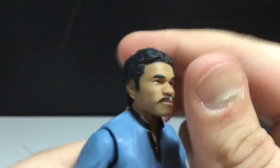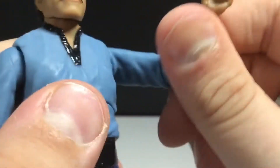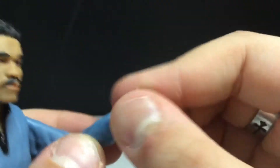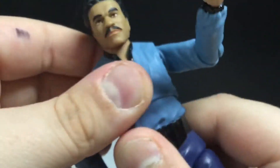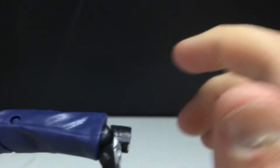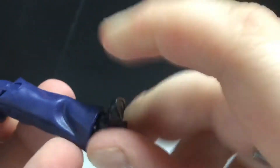Articulation: the head can't really move up or down, but can move side to side with a slight pivot. The arms can move out and go all the way around. There's a single bend at the elbows and a swivel. The hands can swivel and hinge. There's a diaphragm joint that doesn't move much forward, back, or side to side, but you can twist it. The hip joints move out, can kick forward and back, side cut. Double-jointed knees, and the feet can pivot and hinge.